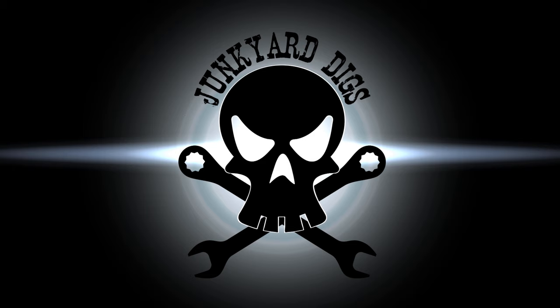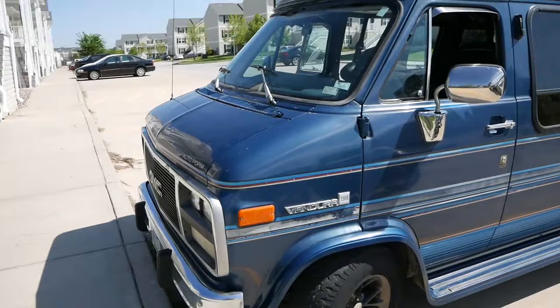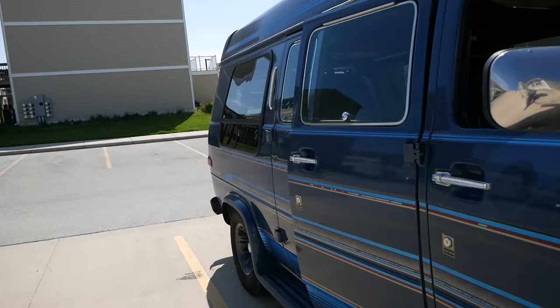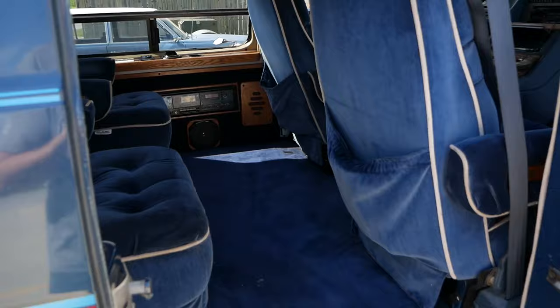Welcome, ladies and gentlemen, to another episode of Junkyard Digs. Today it's something a little different. I'm going to be going over a project build that's already done instead of building one here with you. Today we're going over my '92 GMC Vandera, which is basically a Chevy G20, and I'll be showing you how I took a regular, outdated conversion van and made it into the most epic camper van known to man.